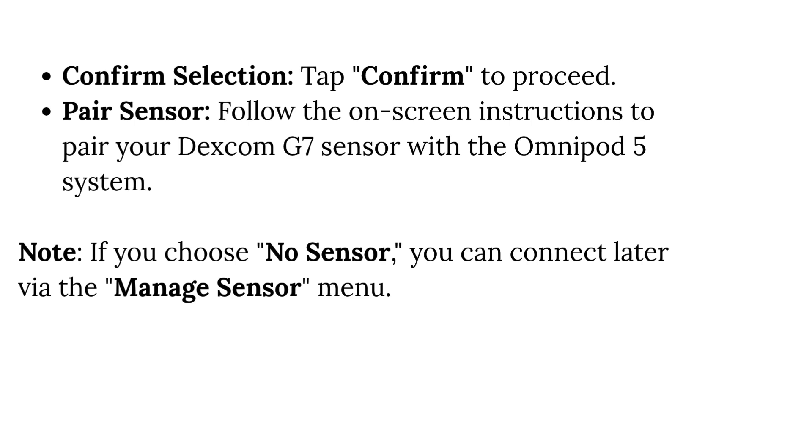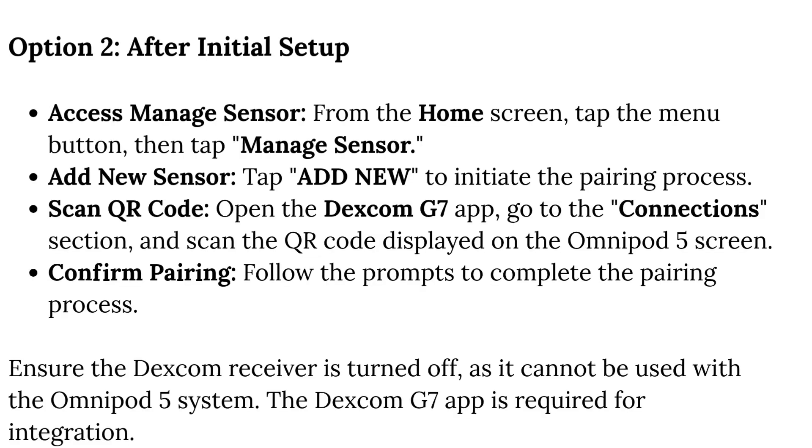Note: if you choose No Sensor, you can connect later via the Manage Sensor menu. Option 2: After initial setup, access Manage Sensor.